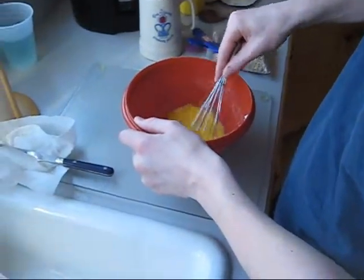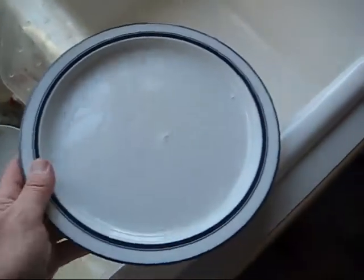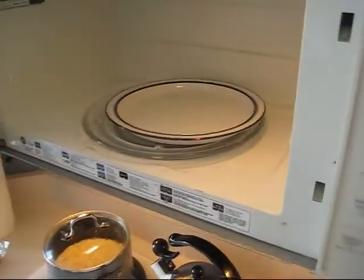Okay, while you're whisking the eggs, here's a secret that I use. Put a little bit of water on a plate and put the plate in the microwave oven for a minute to warm up, and then you have a warm plate to put your eggs on.